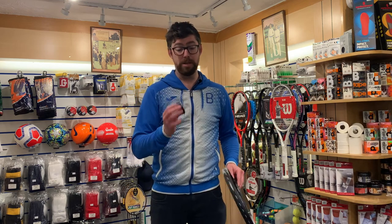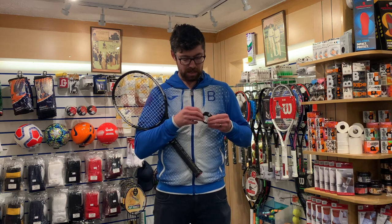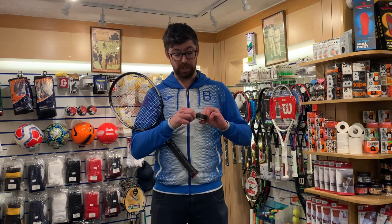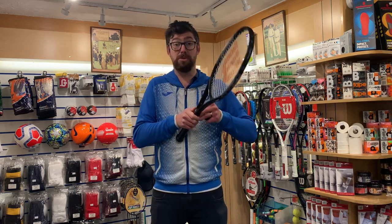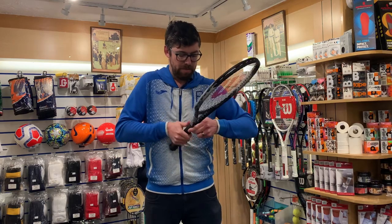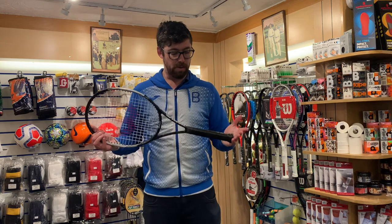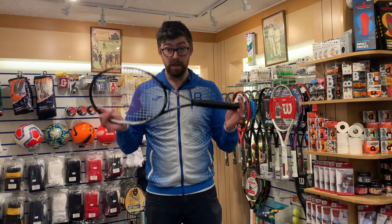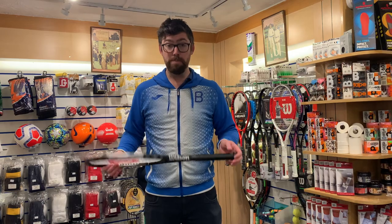Then cut through like so, and it's a simple case of wrapping it round. I use a sock tape which we sell in the shop — it's basically electrical tape with a lovely bit of stretch in it, and one roll is cheap and will last you the rest of your life. Give it a good stretch round and that's it — simple as that. It works for badminton, squash, and tennis. That was the two minute tip with Blue Blood. Cheers!